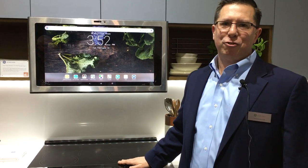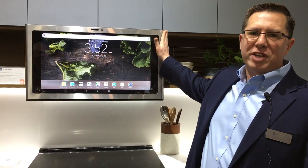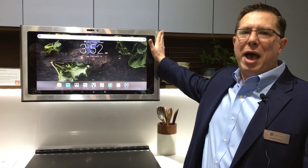So thank you very much. Thanks for showing up at the GE Appliances booth. It'll be available in May in both stainless steel, black stainless, matte black, and matte white.